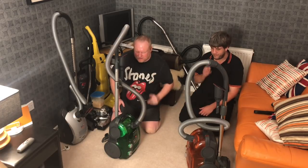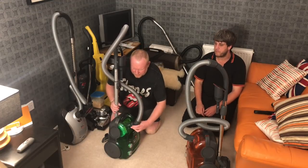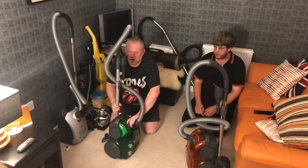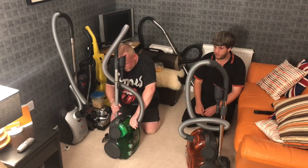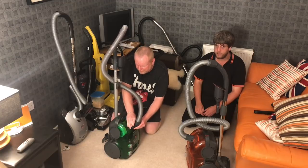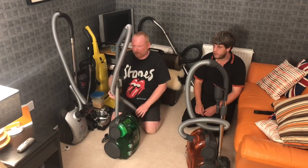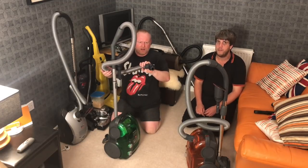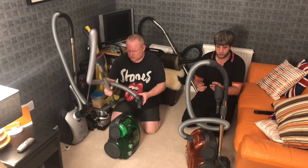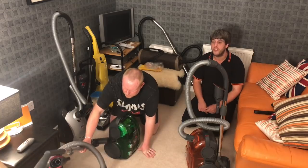You've seen in other videos that I've converted this to a bagged machine. This was a practically new in box, hardly used one, so I was very, very lucky. It was given to me by George of AEG123, and the only thing that was missing from it was this hose, which you sent up to me.